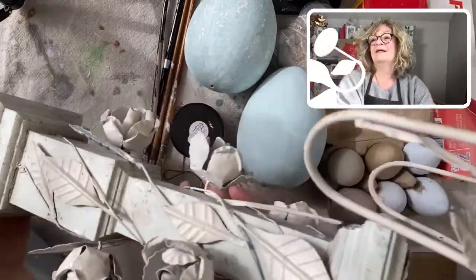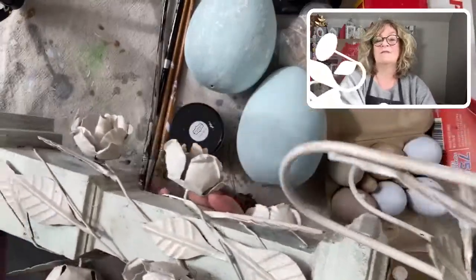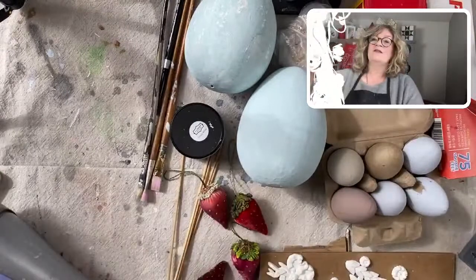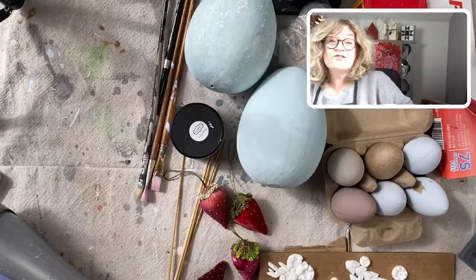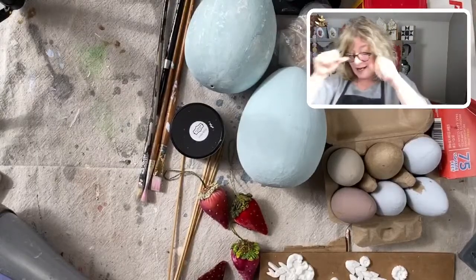Here is the candelabra — it's pretty big. It's metal and wood. I love it. I had it in my shop when I had a shop and it never sold, so I got to bring it home and I absolutely love it.